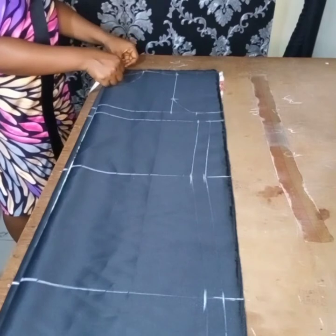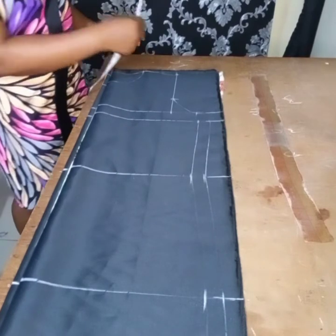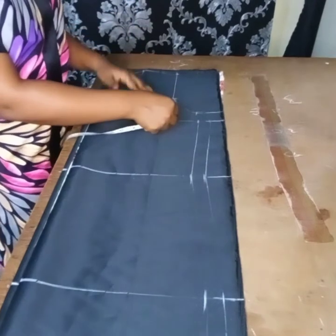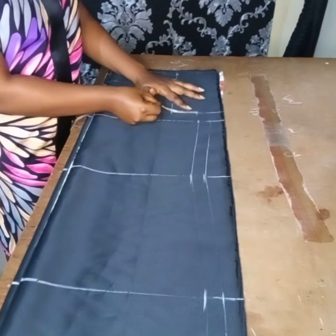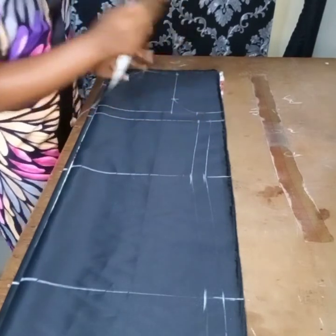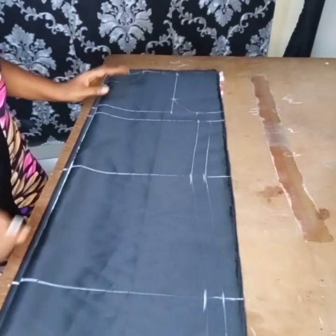For the back, you go down by one inch. On your angle line, you go up by two inches for the shoulder slope. Then you connect it — this is for your angle curve. That is just it for the width.